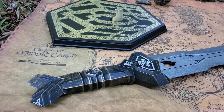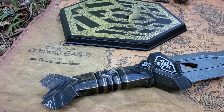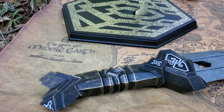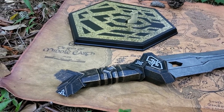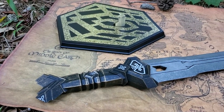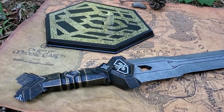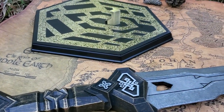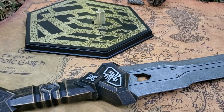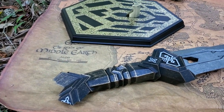Thorin of course begins his quest in the Hobbit trilogy with this sword and he graduates to Orcrist. He finds it in the cave troll somewhere. But the Orcrist was elven, and that's the reason why that sword had the elven runes and curves.